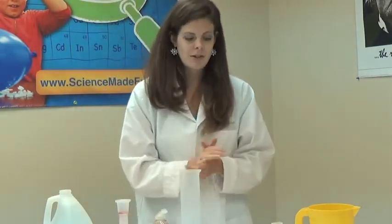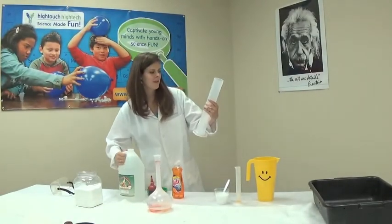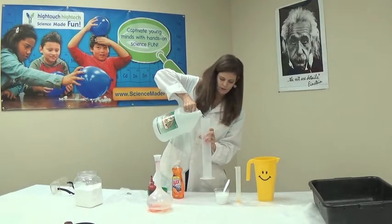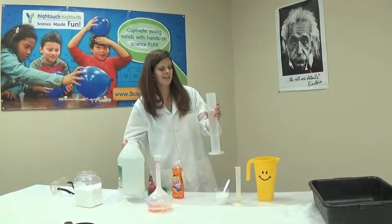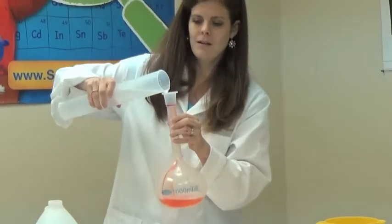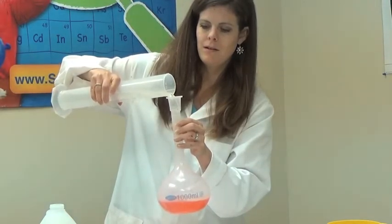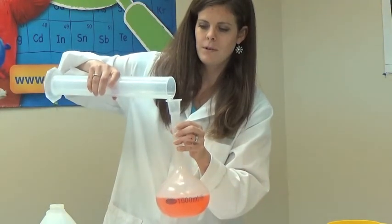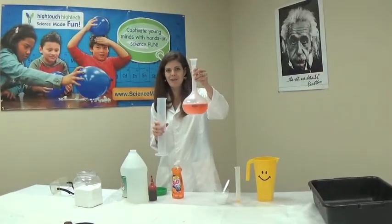We need to add our vinegar to our solution. We need 400 milliliters of vinegar. Right here on my graduated cylinder is 400. Go ahead and pour in our vinegar. We're going to add our vinegar to our water, soap, and food coloring. Almost got it all now — it's looking pretty good. I think we're going to have a great volcano.